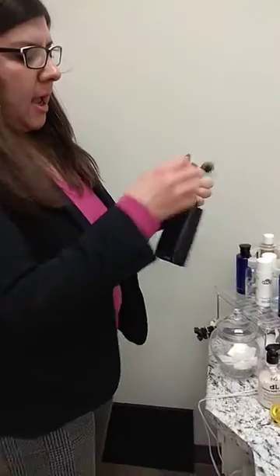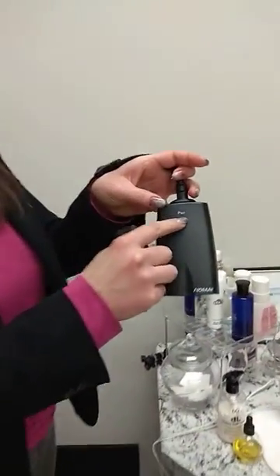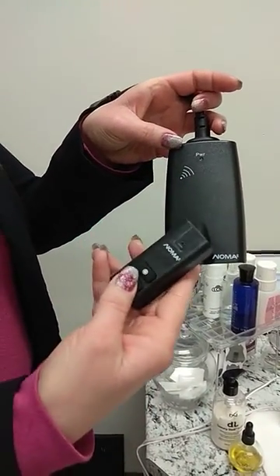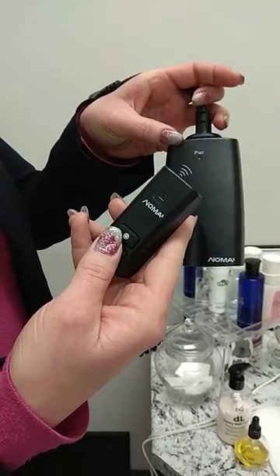So you plug this in and you hold — when this light starts to be red and flashing, you hold the off button, which is this one, for 10 seconds.